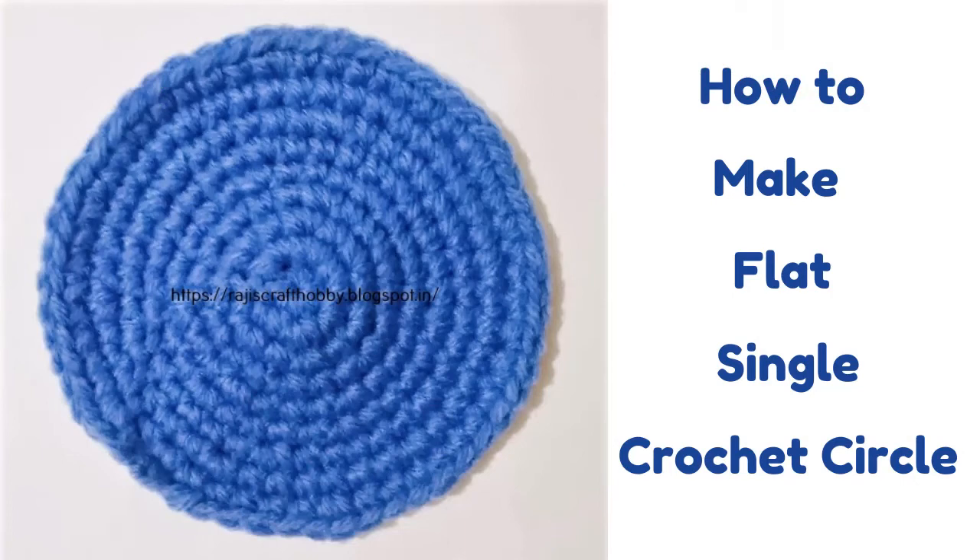Hi everyone, I am Raji from Raji's Craft Hobby. Welcome to my channel. Today in this video I will show you the pattern to make a flat single crochet circle.